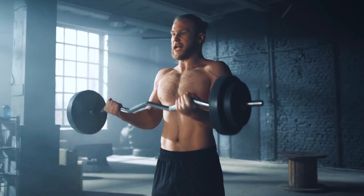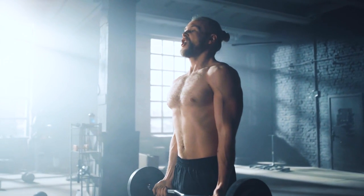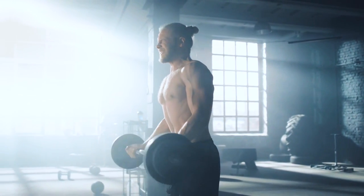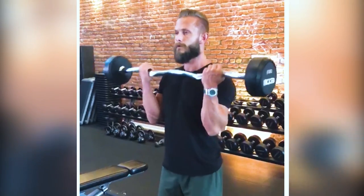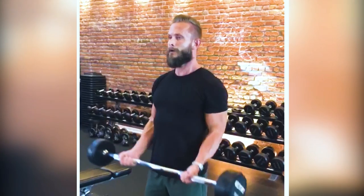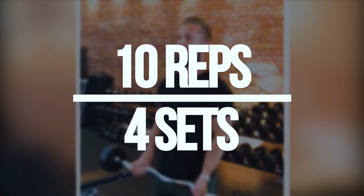Our next exercise is a barbell bicep curl. Before getting started, make sure that you keep your feet shoulder width apart, slightly bend your knees, and then lower your shoulders and pull them back. Try to squeeze your shoulder blades together. Try to be explosive when executing the curl and then slow down on the way back down. We're doing 10 reps for four sets.